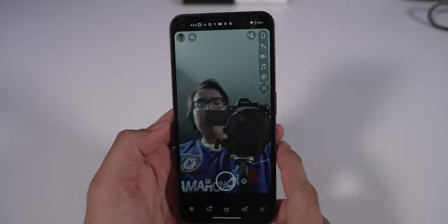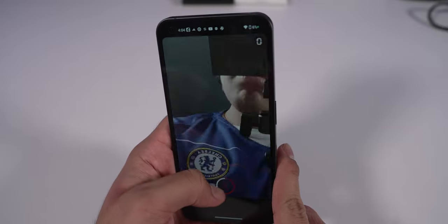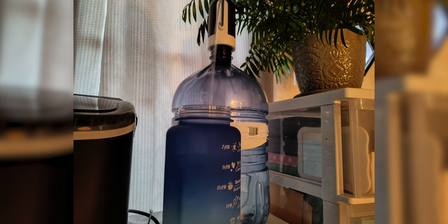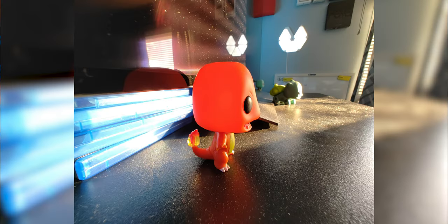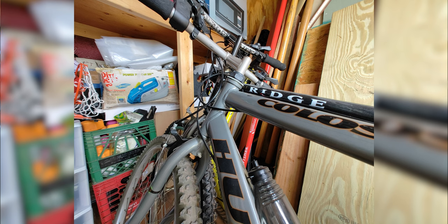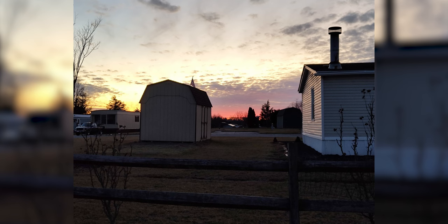Talking about the cameras — I honestly didn't use them much during my time with the phone. I mainly use the camera for Snapchat, and unfortunately this phone isn't optimized for Snapchat so quality there isn't the greatest. But the actual camera quality itself isn't bad. It's a solid dual 50-megapixel setup — an ultrawide and a wide camera. Photos look natural: not oversaturated, not too vivid, not too dull. What I'm seeing is basically what I'm getting.